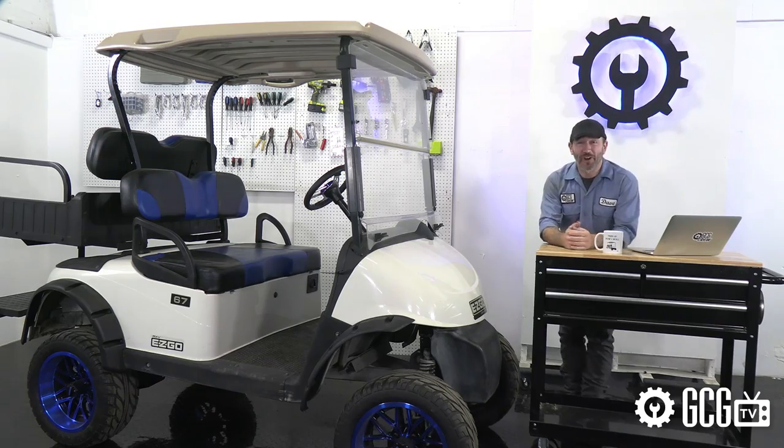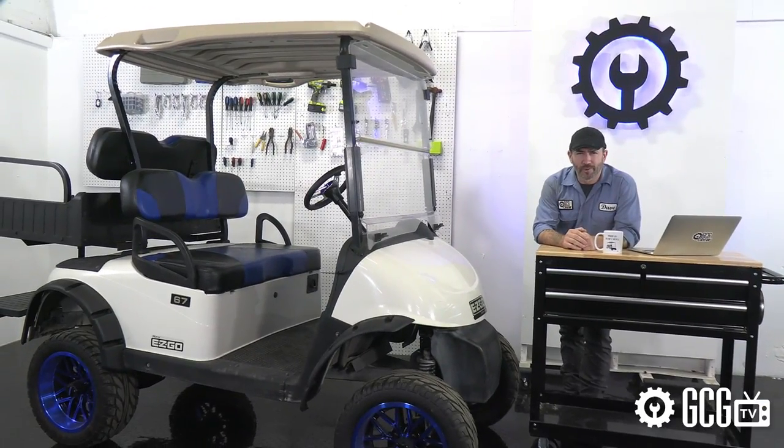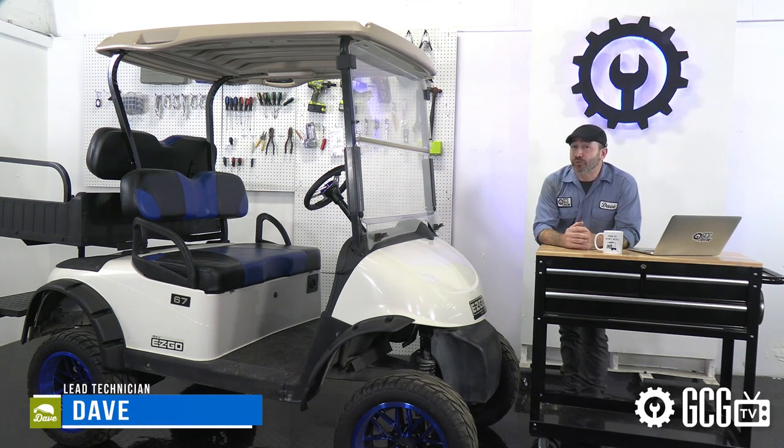Welcome back to the Golf Cart Garage. We've been getting a lot of questions about choosing the right trailer hitch for a golf cart. I have no idea what so many of you are towing and hauling, but that's none of my business. What I do know is that getting a trailer around without one can be a real drag.